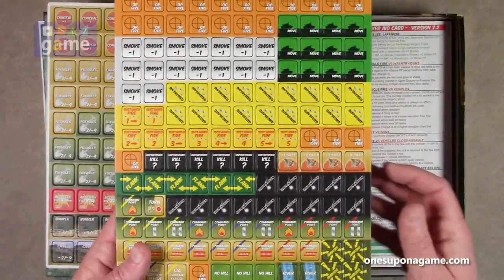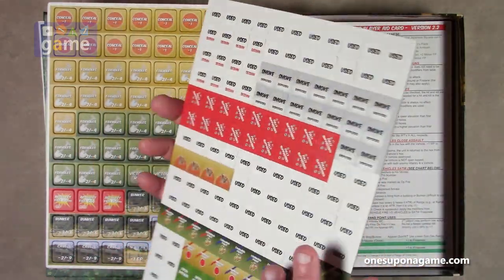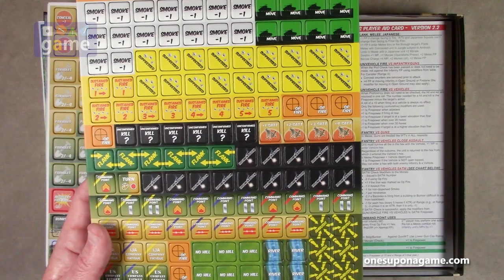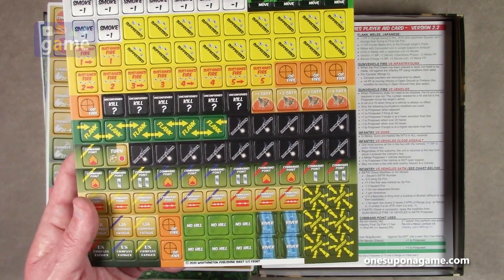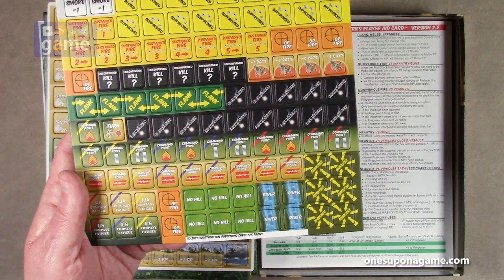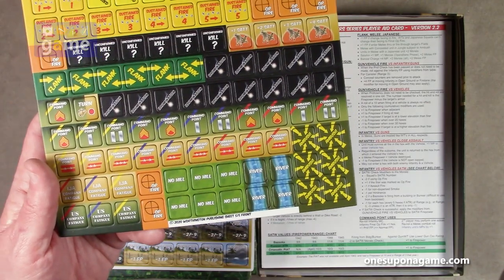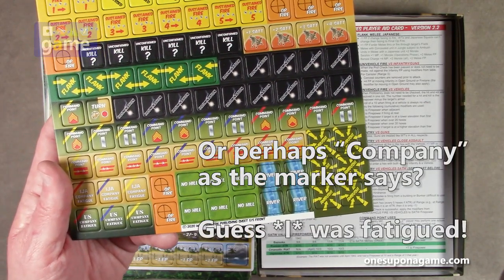And then we've got the smaller markers, which are also pre-rounded. Movement markers, smoke is dispersed, suppressed, sustained fire, more outfire, unconfirmed kill, flank, attack, illumination, command points, no hill, Imperial Japanese Army Company Fatigue. And they also have the yellow, blue, and red bands to delineate different squads, different platoons.